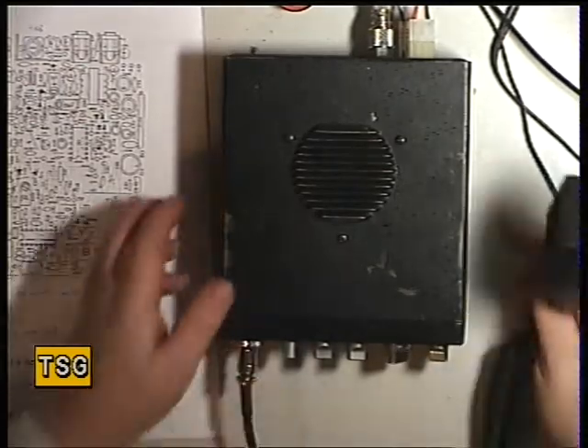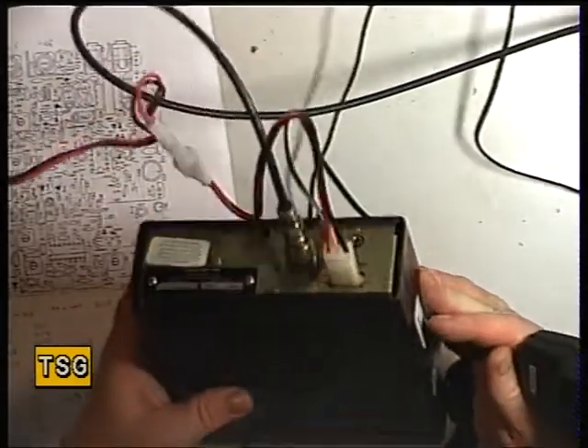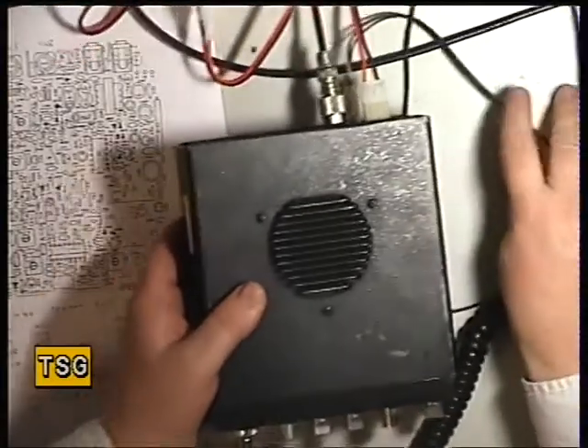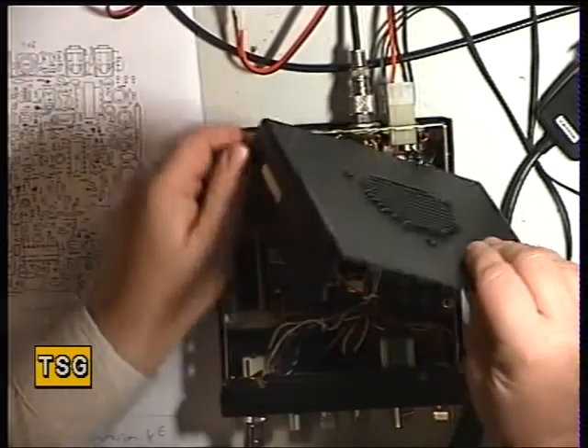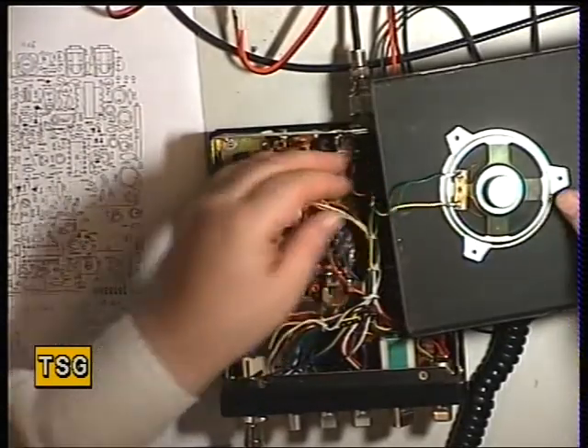We've provided a microphone and a new power lead. Taking the screws out. Or better, just unsolder the speaker.